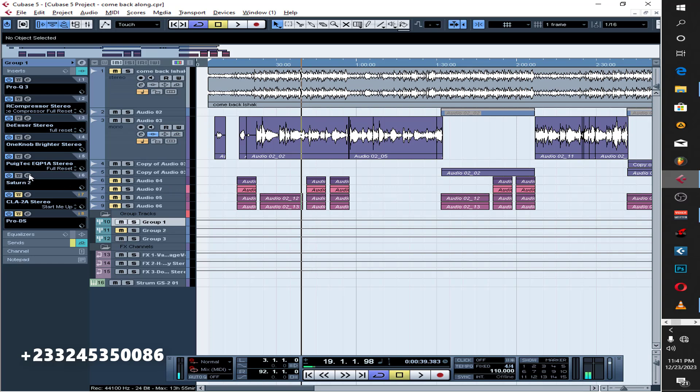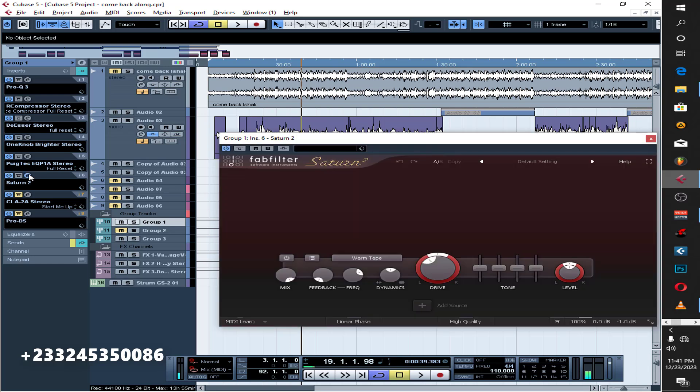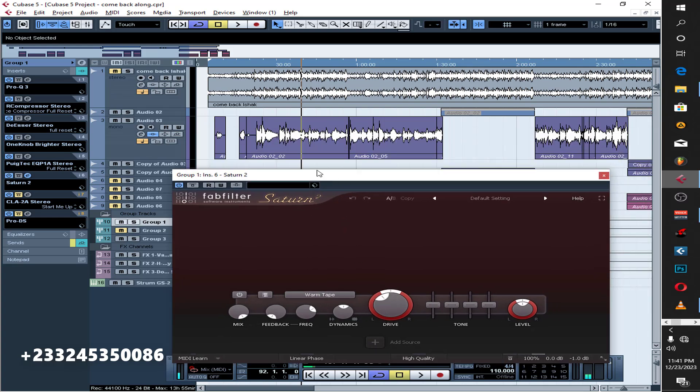The next thing is I had to get some warmth for the vocals. What I'm using to get the warmth is this saturation from Five Footer Plugins, with the drive set around 30.14 — just to get warmth for the vocal.